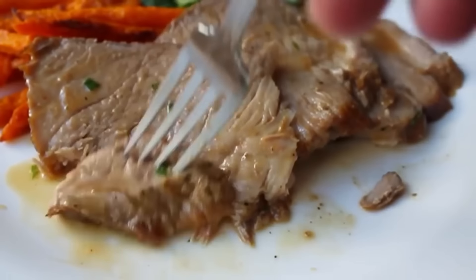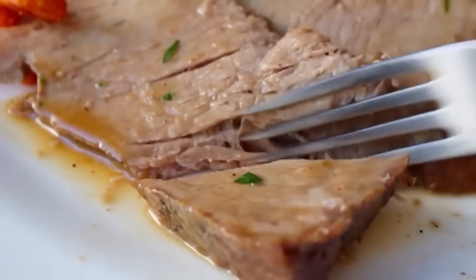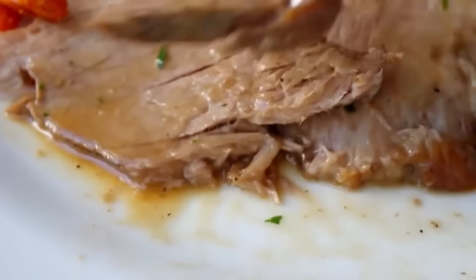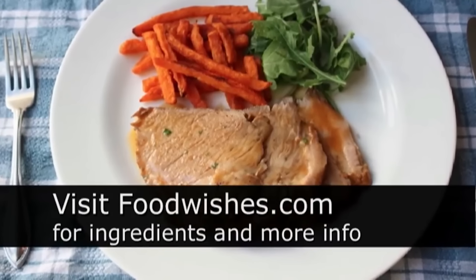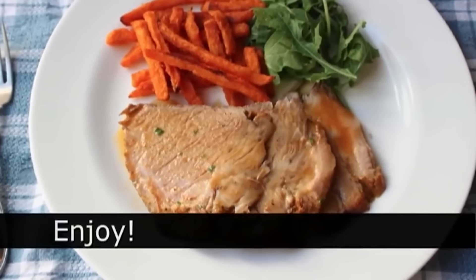If you did everything properly, you do not need a knife — this will literally be fork tender. That was really, really delicious — and this really did deserve a second bite. Just so luscious and the epitome of homey cold weather cooking. I really hope you give that a try. All the ingredients are on foodwishes.com of course, and as always, enjoy.